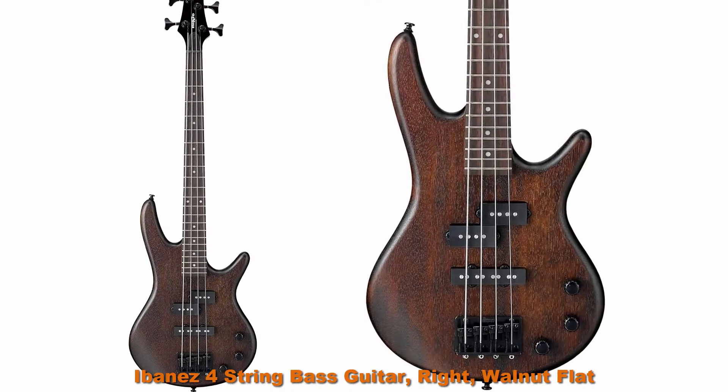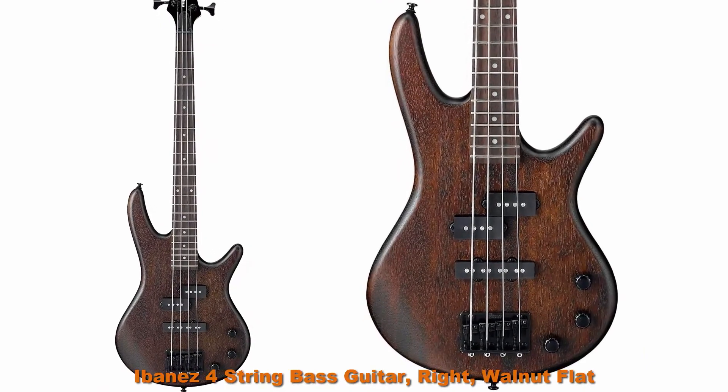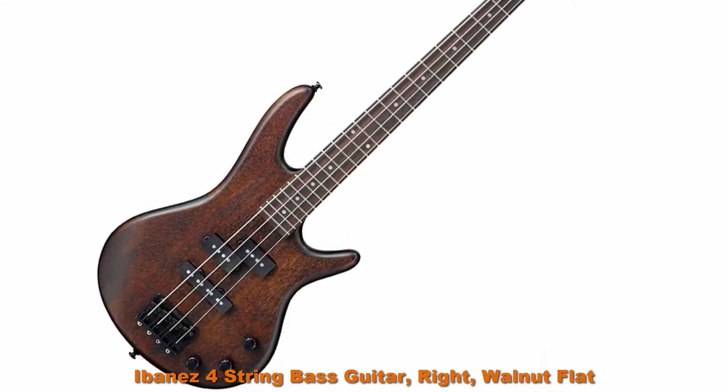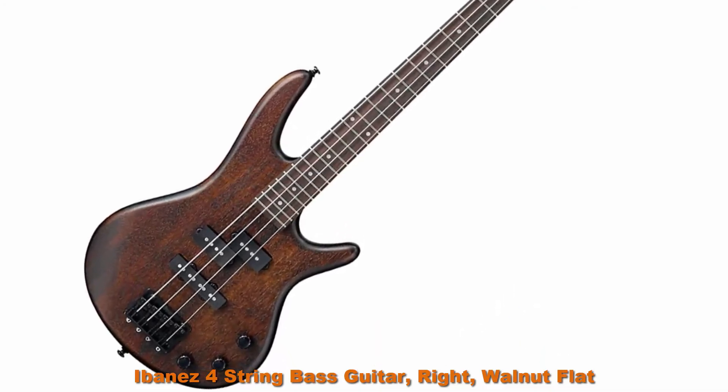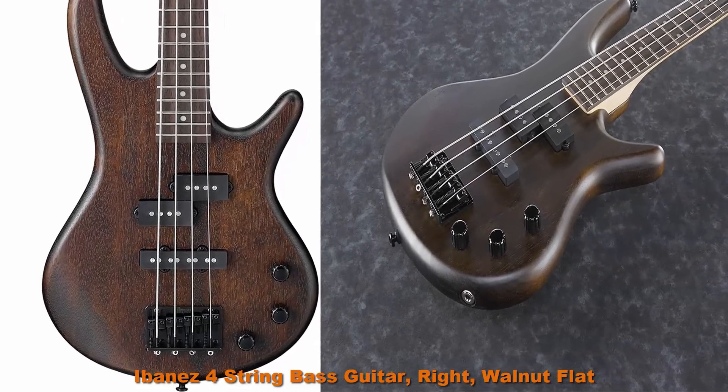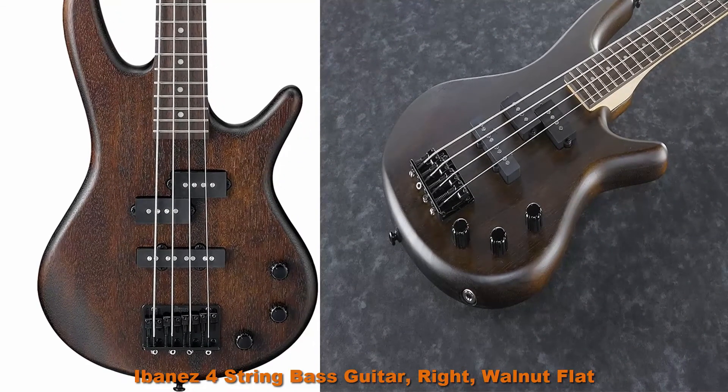Top 7. Ibanez 4-string bass guitar, walnut flat, GSRM20DWNF. Fast, slim maple neck, compact lightweight body, dynamic pickup. Short-scale 28.6 inches.